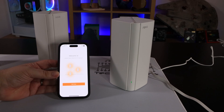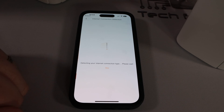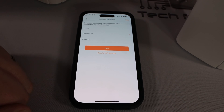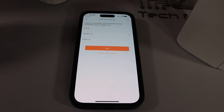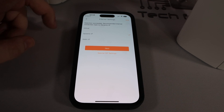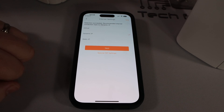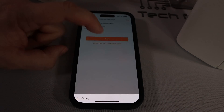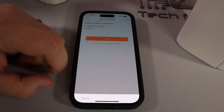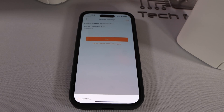Follow the instructions — press start, and it'll go through detecting your internet connection type. It asks a few questions: is it static, dynamic, or PPPoE? If you're not sure, best to leave it on the default, which is dynamic, as that's what most people will be on. There's a special ISP settings option if needed. Press next, it says saving, so give it a few minutes to set itself up.